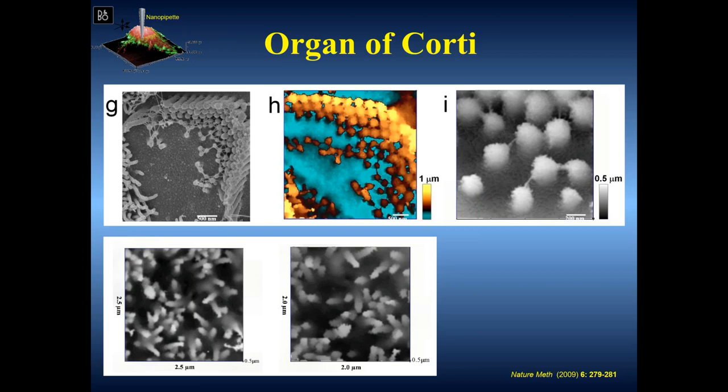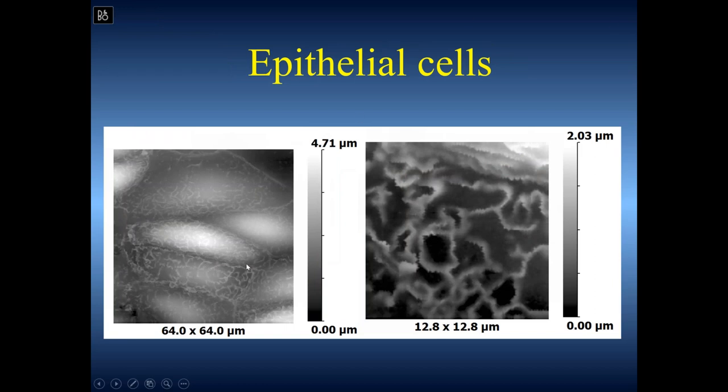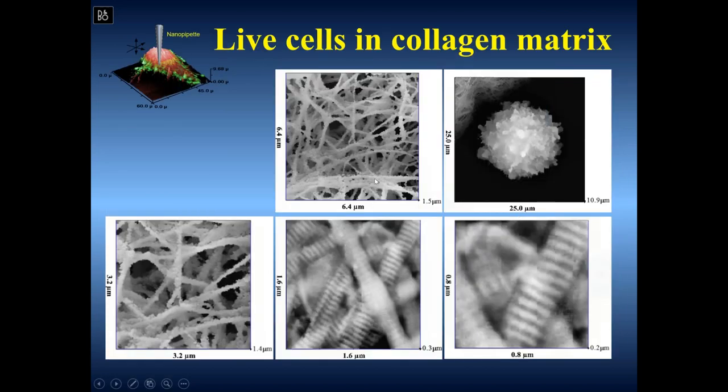Another example is cardiomyocytes — a large, very structured cell, not attached to the substrate. You can image and look in detail at the z-line, sarcomere, and t-tubule entry. Epithelial cells with microvilli and ridges — kidney epithelial — form very interesting, incredibly dynamic structures up to one or two microns high. We can also study hydrogel, which is very difficult for any other scanning probe microscopy. This is a collagen fiber with a cell growing in this matrix.